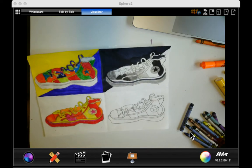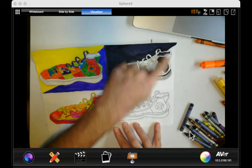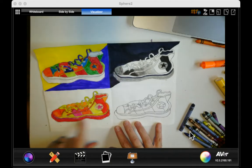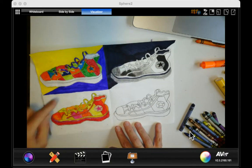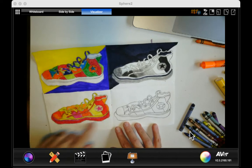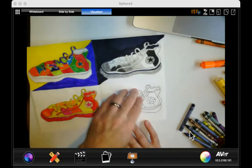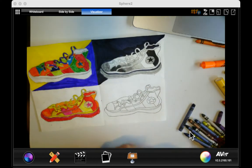This is the final section of our pop art project. I did the complementary colors here, black, whites, and grays here. I did analogous colors here. If I was to finish this, I would also do my analogous colors in the background using oranges, yellows, and reds because they're near each other on the color wheel.